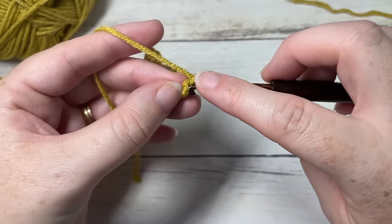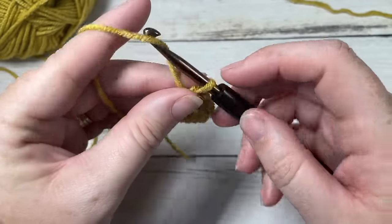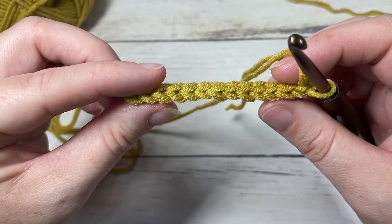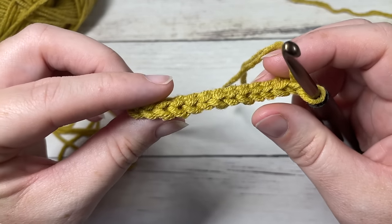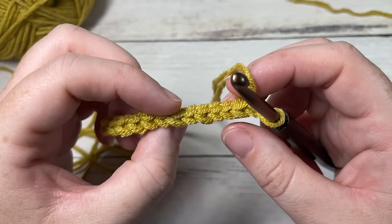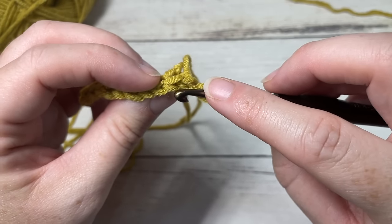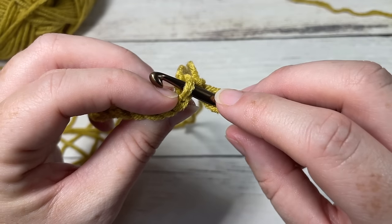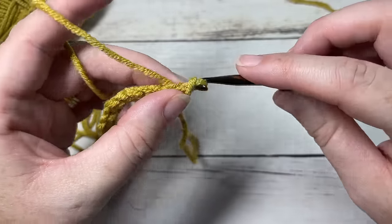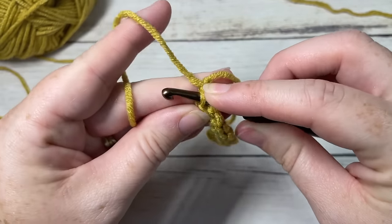Once you come all the way across you'll have a total of 12 slip stitches. Chain one and turn your work. We're now going to continue working slip stitches — or single crochet or half double crochet if you choose — and we're going to be working in the back loop only of each stitch all the way across. When you're looking at the top of your stitch, the loop closest to you is your front loop and the one furthest away is your back loop. Starting in that first stitch, working in the back loop only, slip stitch in the first stitch and then slip stitch in each of the back loops all the way across.